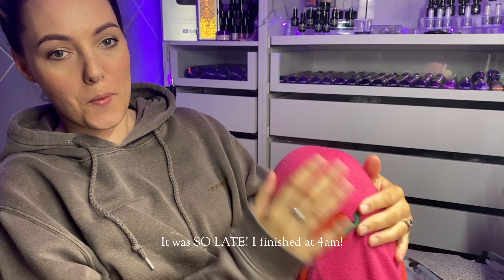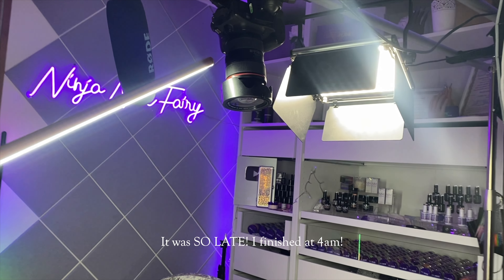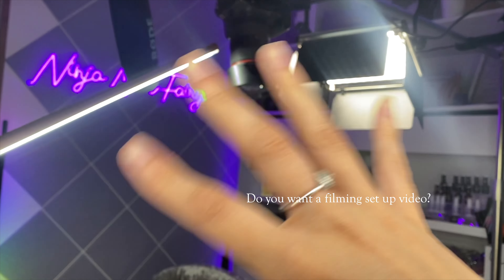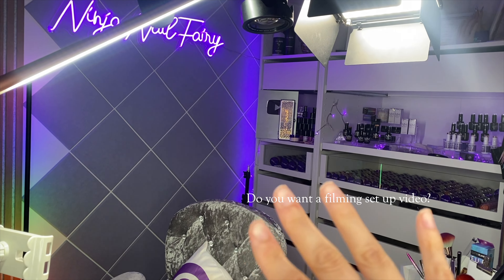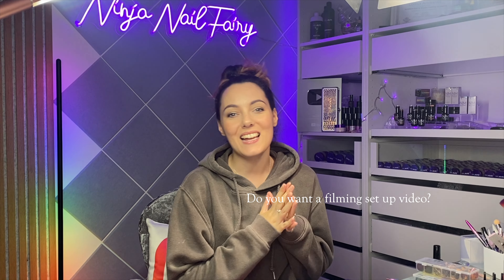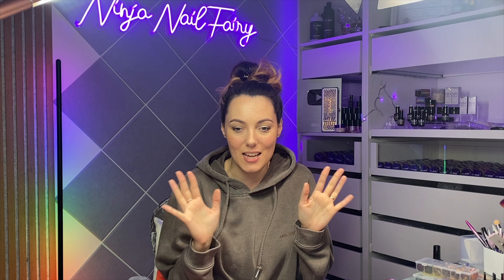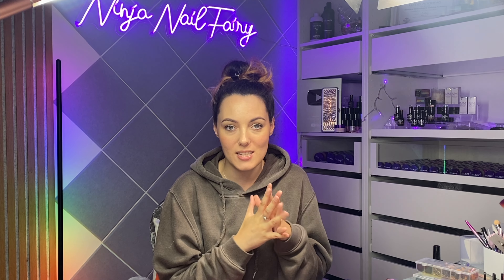Completely transparent — I am definitely wearing my pajamas. Just wanted to show you my little camera setup: I've got my camera above, a bit of lighting, and all that good stuff. If you haven't already subscribed, I would absolutely love it if you would. Welcome to my channel if you're new here — we do everything nails, literally everything, from gel polish, acrylic, full cover soft gel tips.